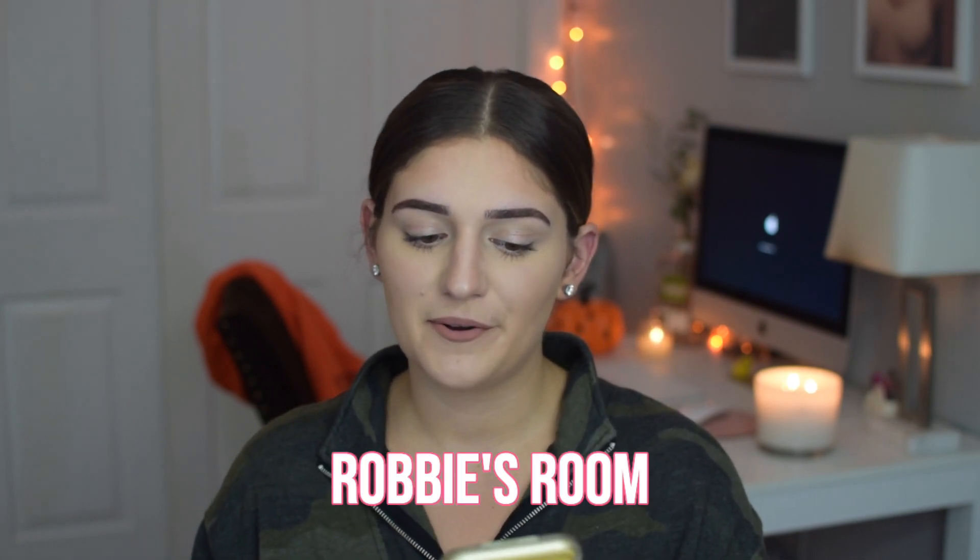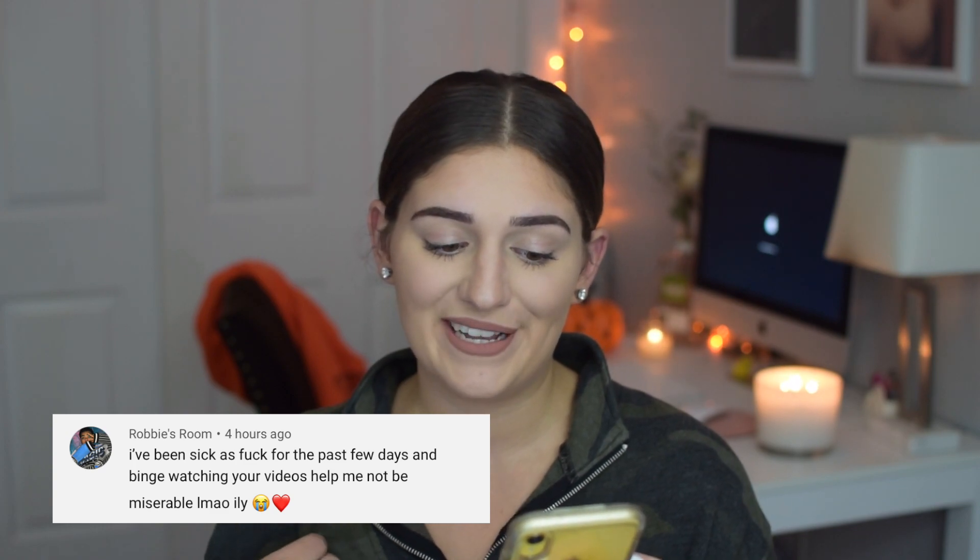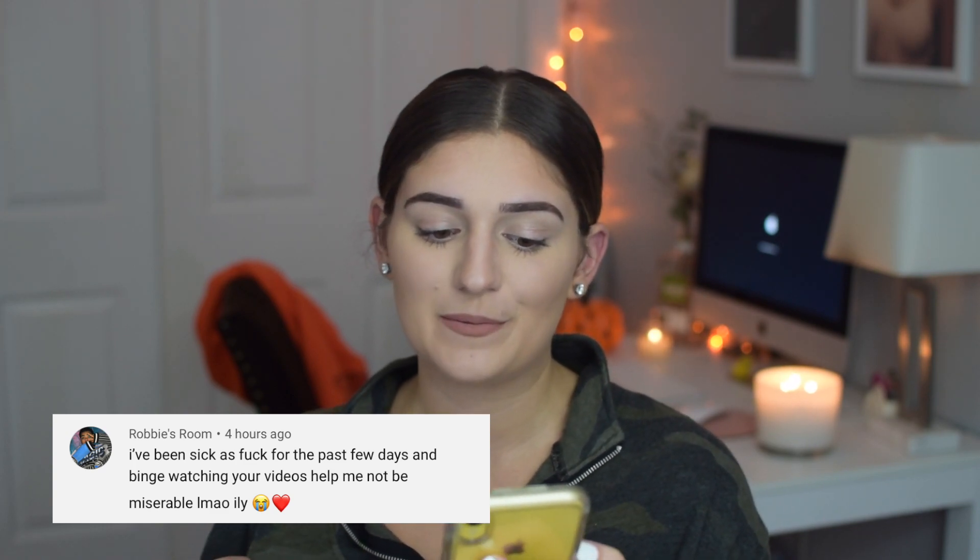A lot of you guys when I tweeted about this asked if I would do an unboxing video, so here we are. Before we jump in, we're doing shout out of the week. This week's shout out goes to Robbie's Room here on YouTube, who commented: 'I've been sick for the past few days and binge watching your videos helps me not be miserable.' I figured that was really fitting for today.